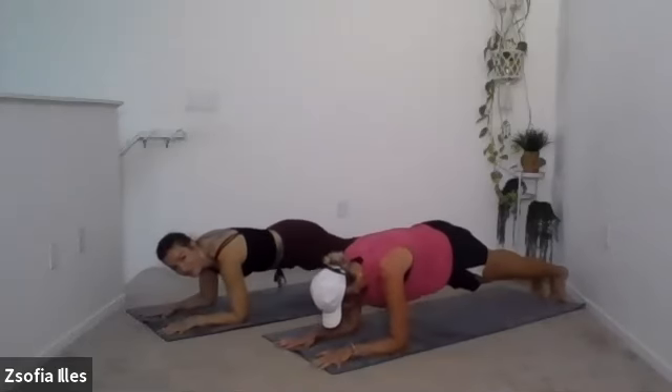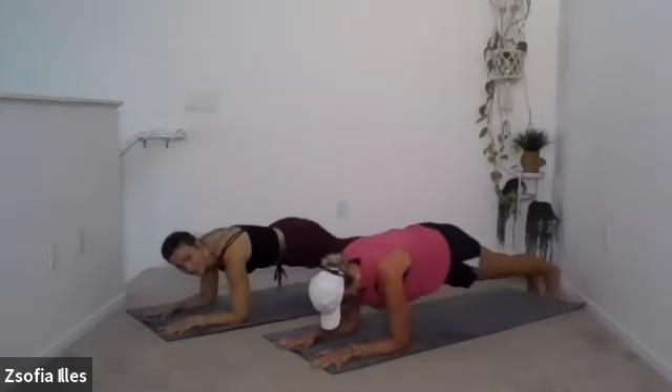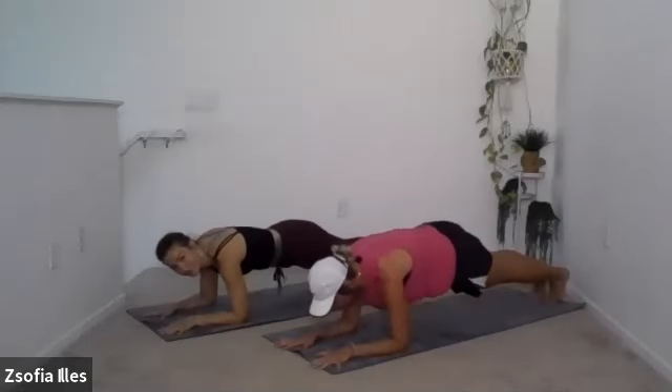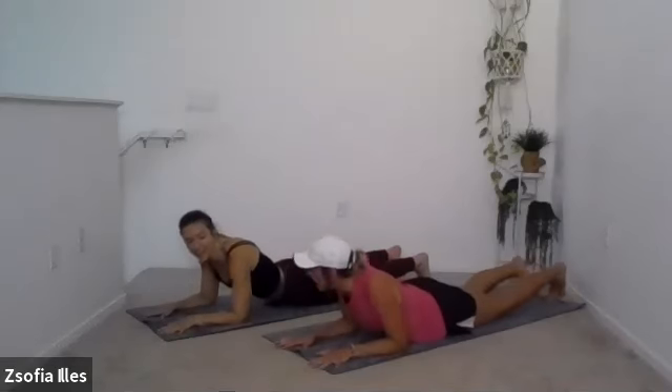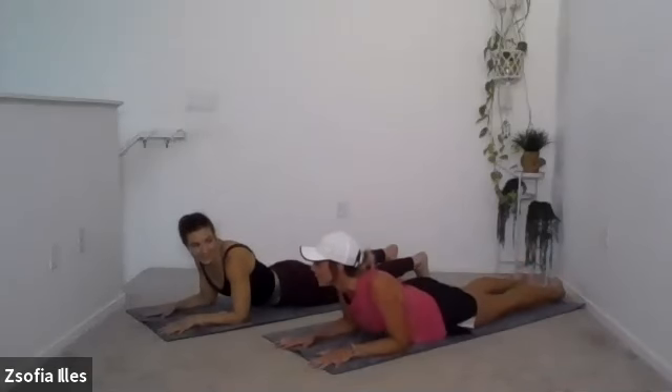Let's go for it. Three, two — keep a long spine from head to heel. Those are good.